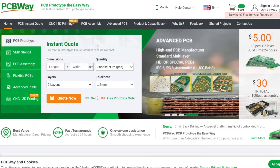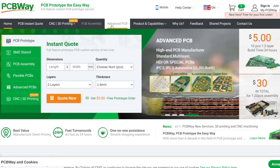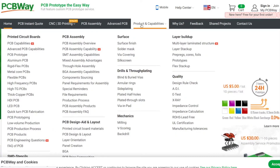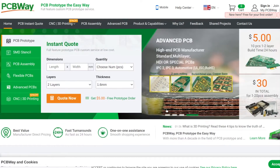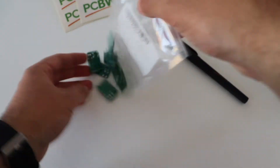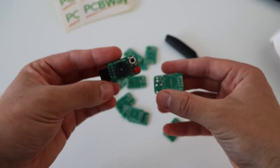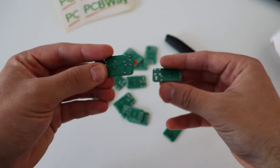Speaking about printed circuit boards, the sponsor of this video is PCBWay.com. If you need high-quality prototyping services, visit PCBWay.com and place an order. PCBWay offers CNC, 3D printing, and assembly services, and is capable of manufacturing printed circuit boards of multiple layers with various covers. Here is a prototype of a two-layer PCB.